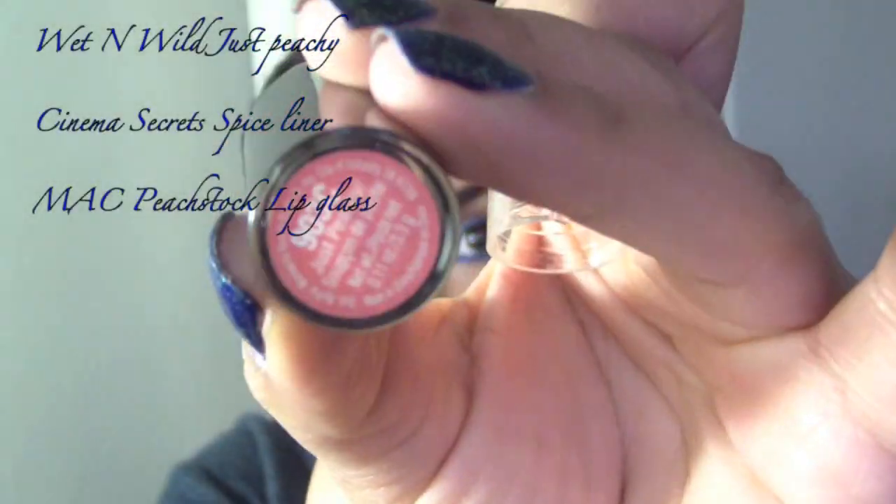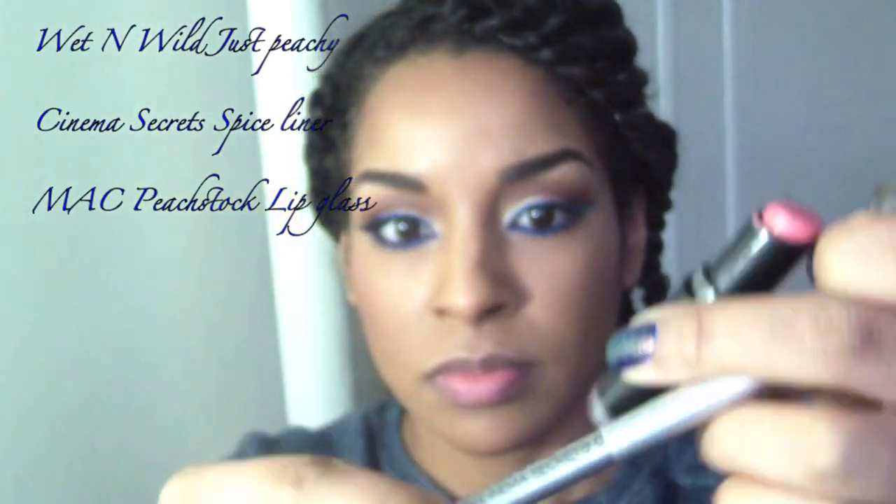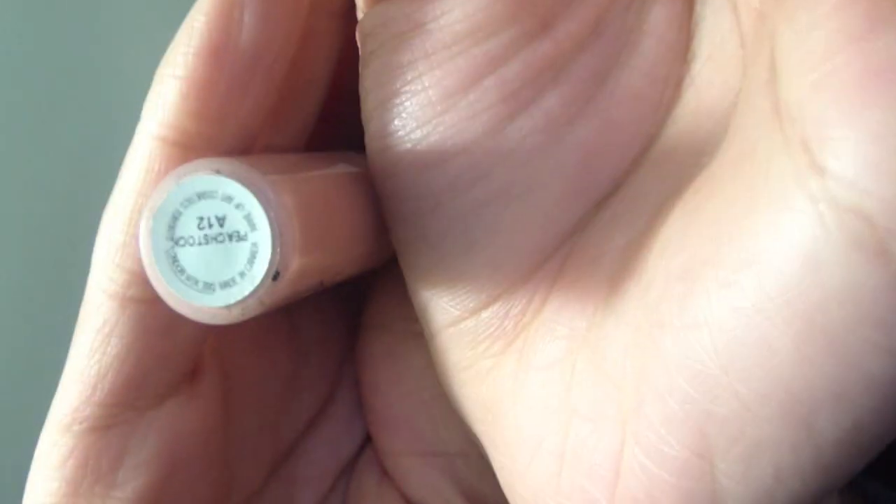For the lips, I chose Wet n Wild's 903C, which is a peachy color, because peach and blues go so nicely together. I lined my lips with a natural lip liner — this is Spice by Cinema Secrets. Then I topped it off with a lip gloss by MAC, which is Peach Stop — it's limited but I think you can still get it.